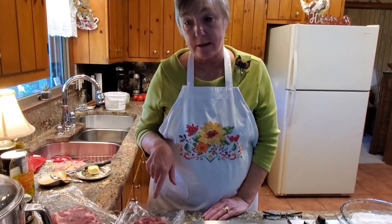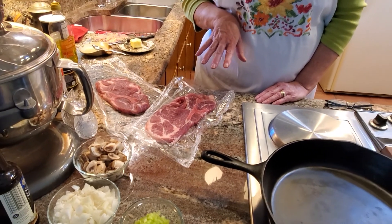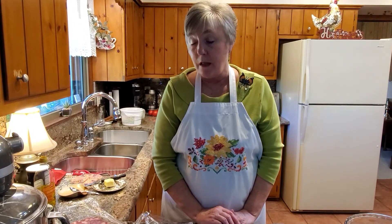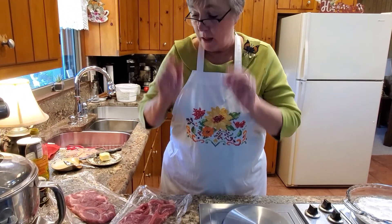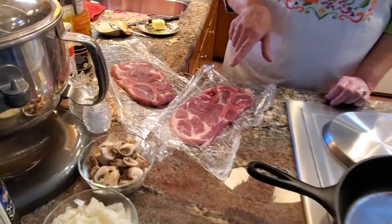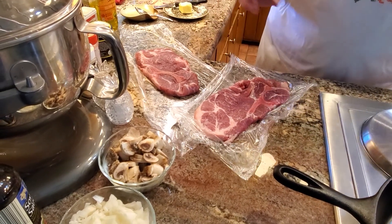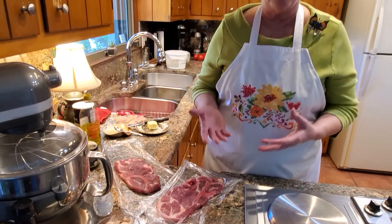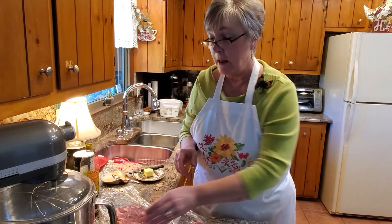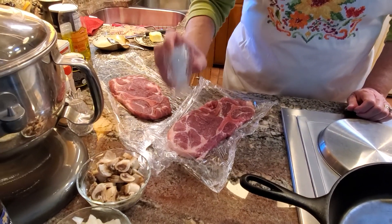I'm using pork steaks today and I got these marked down even though it was like two or three days before they were set to expire — they just wanted to move it on. I had froze these when I brought them home. I individually wrap them in saran wrap, and I have some more in the freezer. That way you can select how much you want to cook instead of putting the whole pack in the freezer. Anyway, I'm going to go ahead and start seasoning.